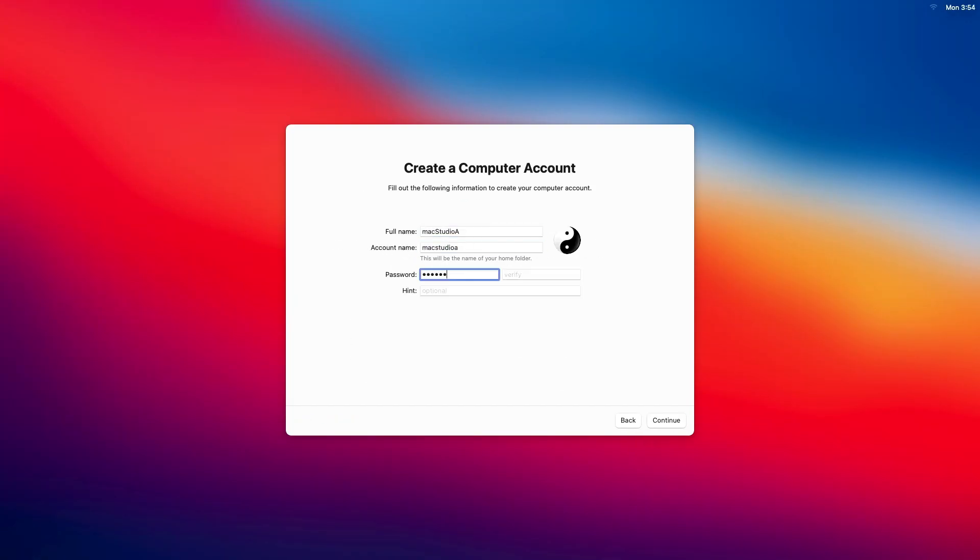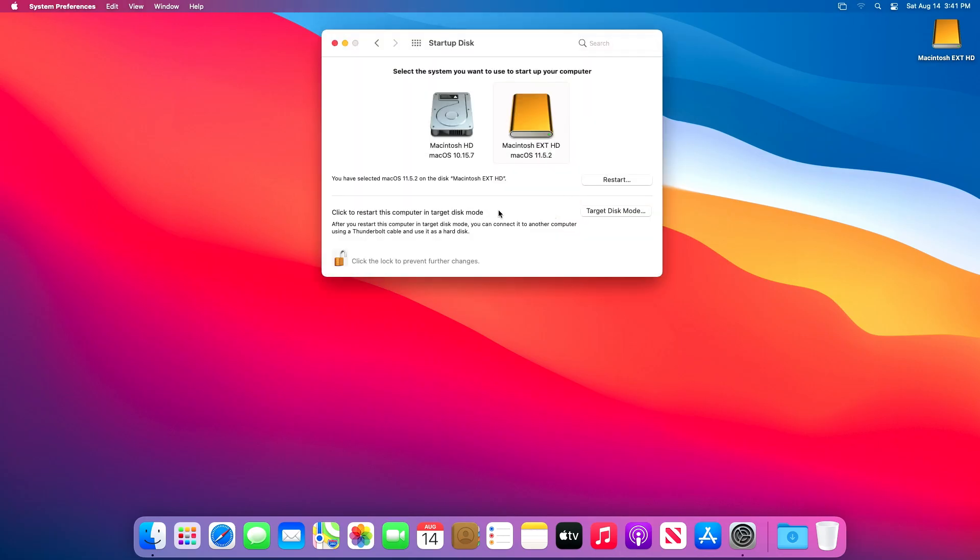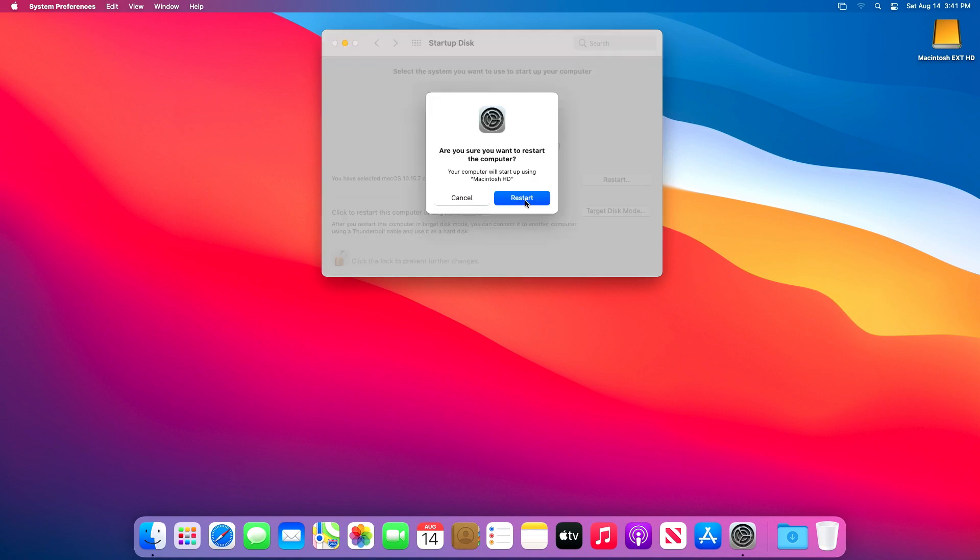Unlike method 1, the install process is seamless — no human interactions needed. After about 40 minutes or so, you'll be brought to the screen to enter your details as was shown in method 1. Again, choose your computer boot order. That takes care of method 2.